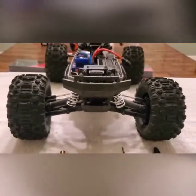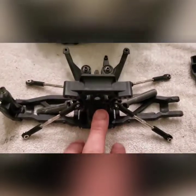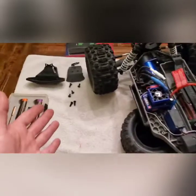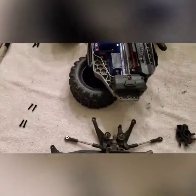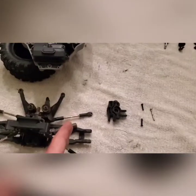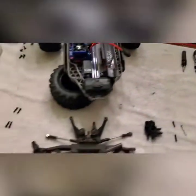I've got the front suspension, front differential, and shock tower completely taken off. Keep all the screws nice and organized — everything kind of goes back to its place. Everything from this side, those screws go there; everything from the other side, screws go there. You have your left axle and left shock, your right axle and right shock.